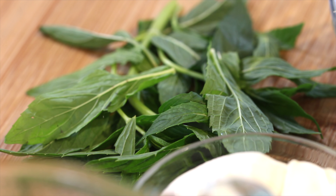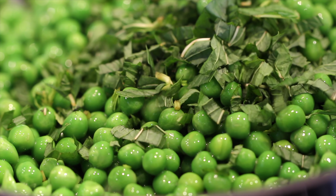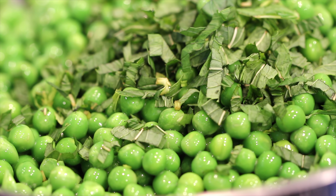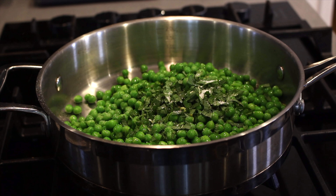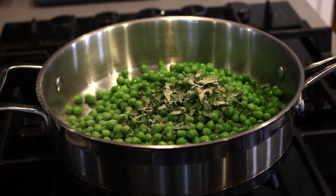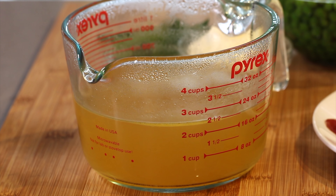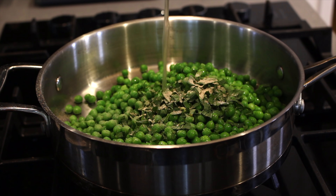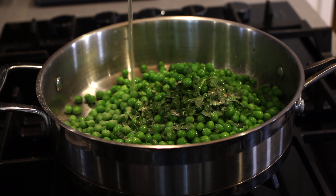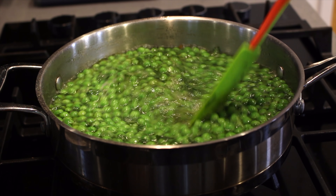Next I'm chopping up some fresh mint leaves. Mint and peas go so well together and add a really nice flavour to the soup. Season with salt and white pepper. The reason I use white pepper in soups that I puree is that I don't want that black pepper speck through the soup — I like my soups nice and clean looking. Now add the chicken stock. This is homemade and I will leave a link to my homemade chicken stock recipe below, but homemade stocks make all the difference in these really simple recipes.